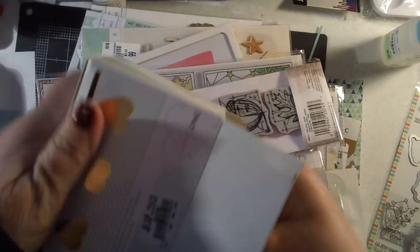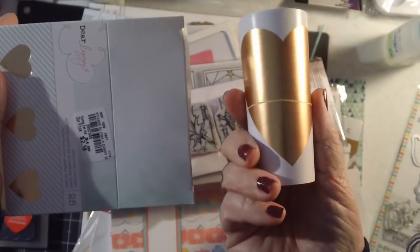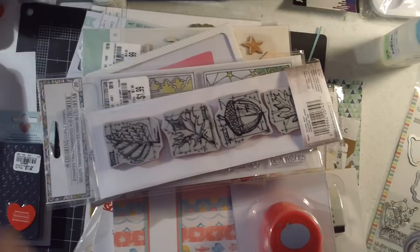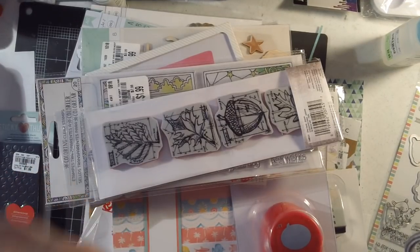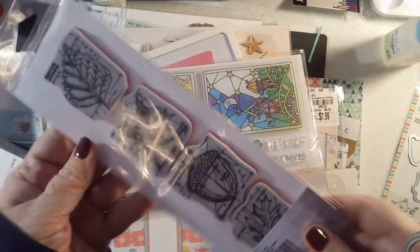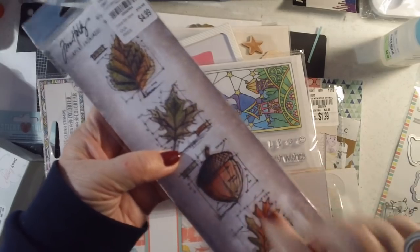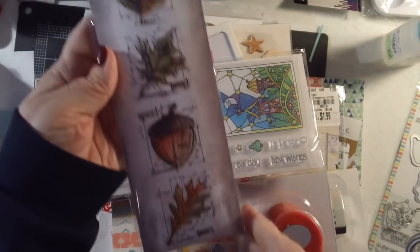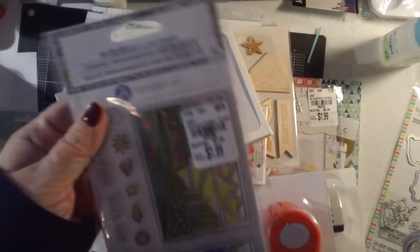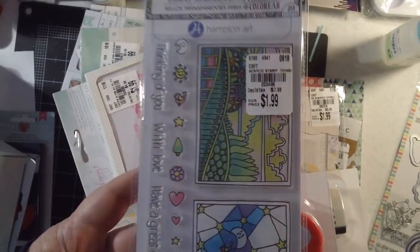I found these Dear Lizzy gold stickers — they're large, almost a copper color, really pretty — for $2.19, and there are 25 in the pack. I also found a fall Tim Holtz stamp set. I was hoping to find Christmas ones but couldn't, so I picked up the fall one. I also found one of these Hampton Art coloring clear stamps.